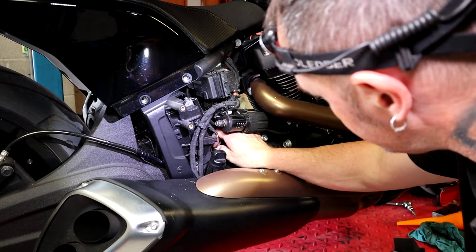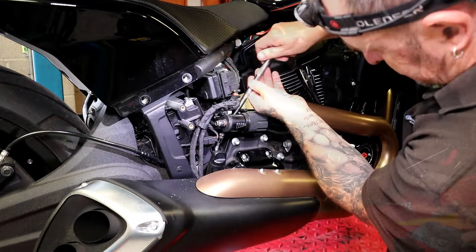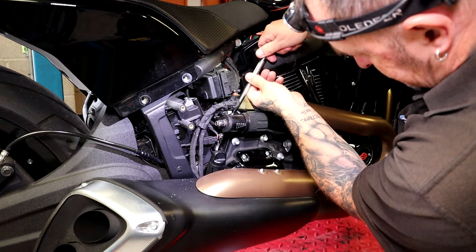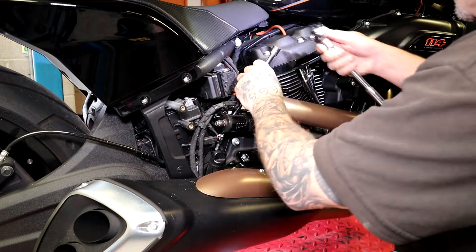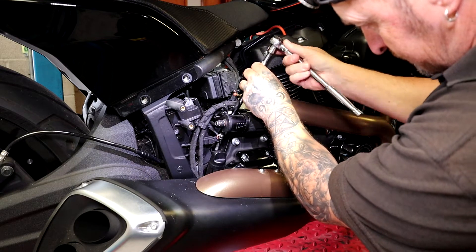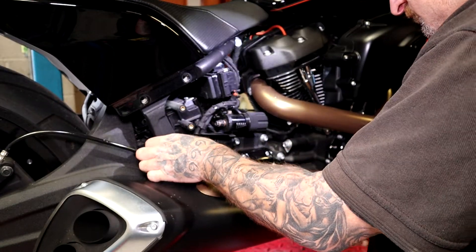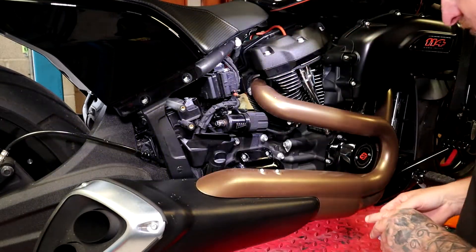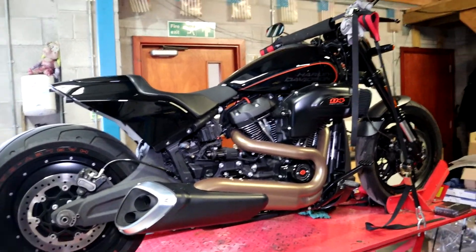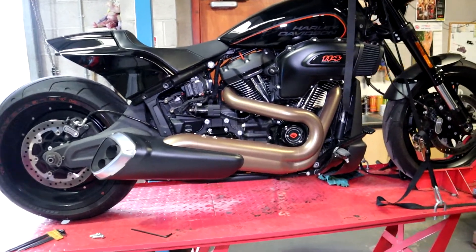I thought they'd have made that a little bit easier, but it's not too bad. Alright, that's the main part of the service done. I've now got a few more bits and pieces to do on the service sheet, but I just wanted to get the exhaust change done now.